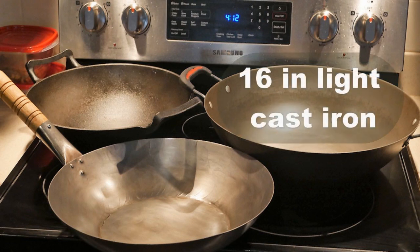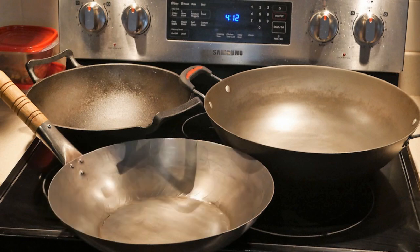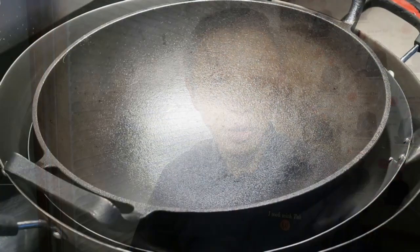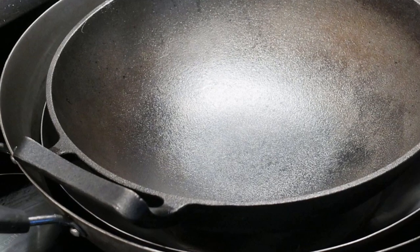I have three woks: a 16-inch light cast iron wok, a 14-inch hand-hammered carbon steel wok, and a 13-inch traditional cast iron wok. All these woks have natural surfaces. Therefore, they must be seasoned in order to maintain their functionality.